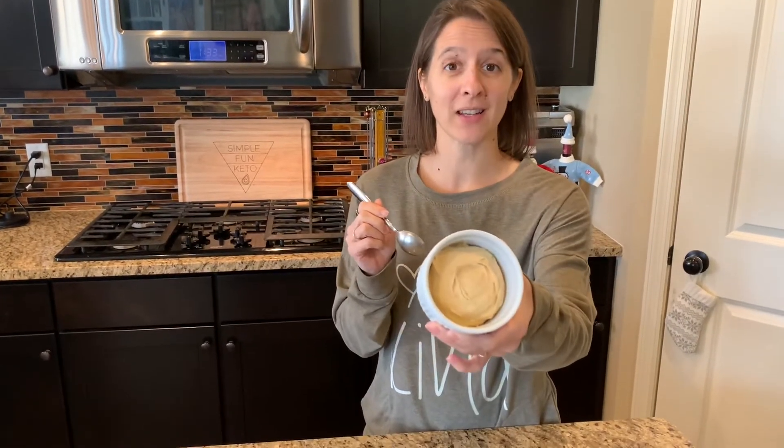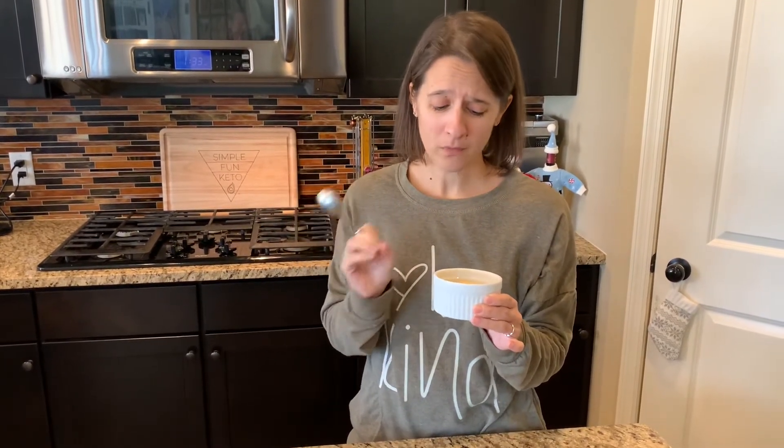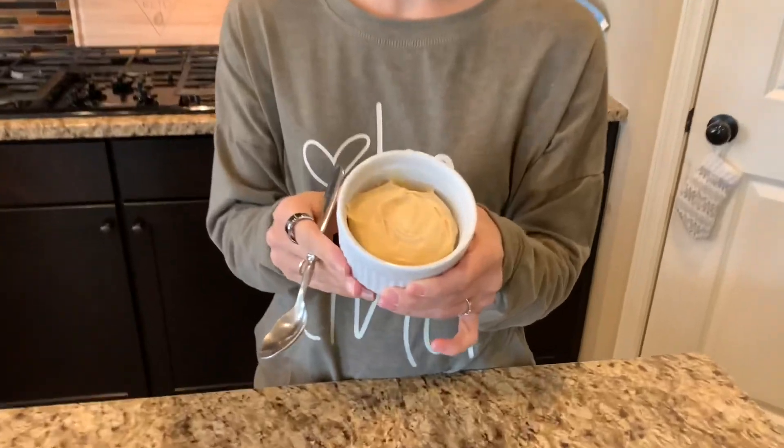It sat in the fridge for a couple of hours, or you can make it the day before and eat it the next day, which is super awesome for meal prepping. You can see it's nice and thick and firm — it holds its shape, which is great if you're traveling with it. It is so good. The flavor is amazing. It's light and creamy with the no-bake crust. I absolutely love this and I know that you will too.